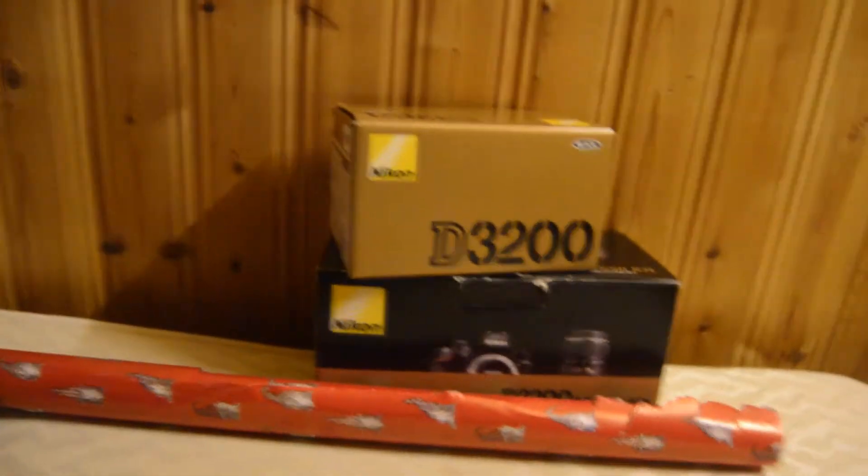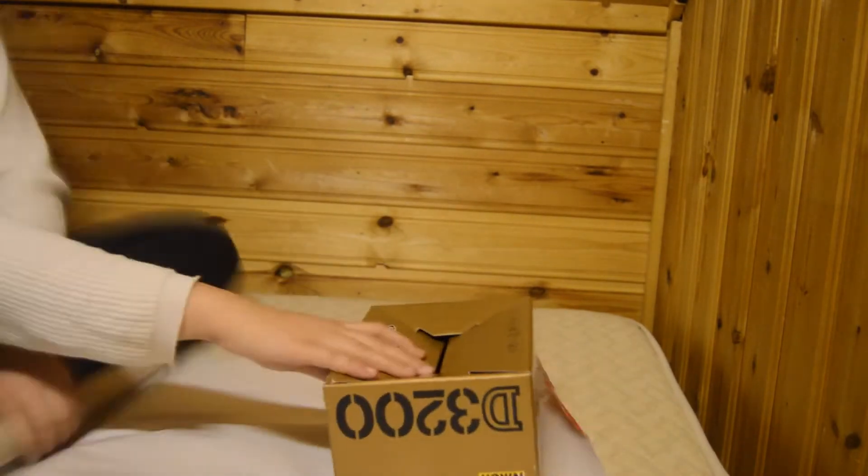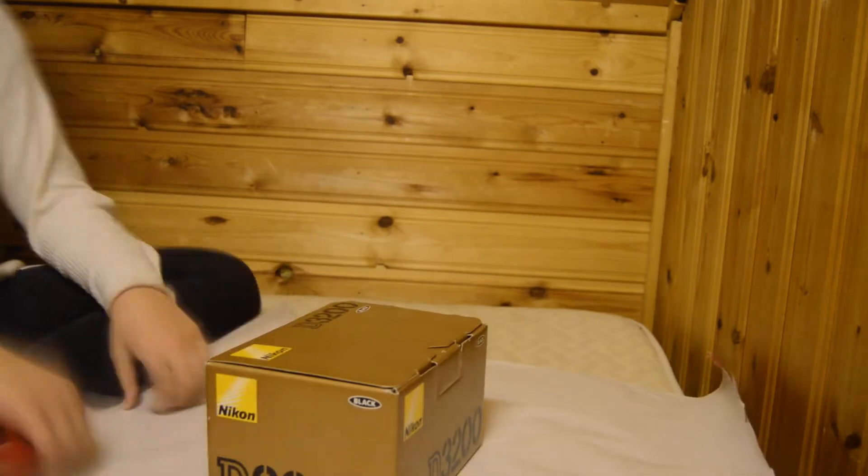All you're going to need for this first DIY are some empty boxes, wrapping paper, and scissors. So take the box and put the wrapping paper around it just as you would a normal gift. You might want to use clear tape, but we didn't ever have any, so I used duct tape, but it did work just as well. And it doesn't really matter.